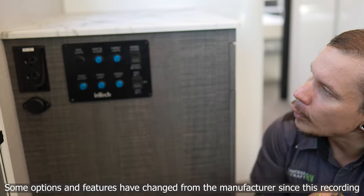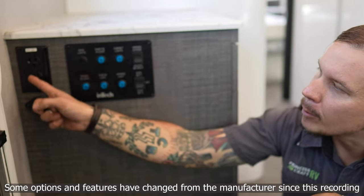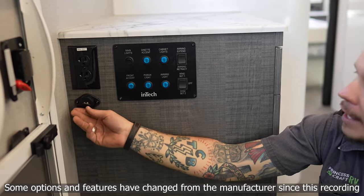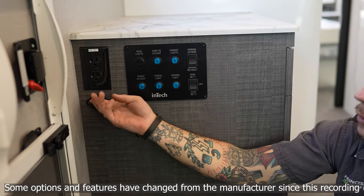Right inside the entry door, first thing up, we find a couple of 15-amp outlets. Below that, there are also a couple of USB chargers, so you should have no problem powering your devices.